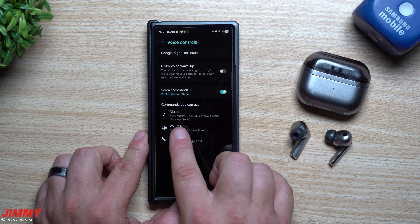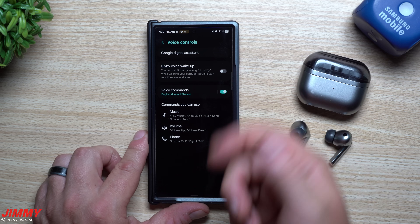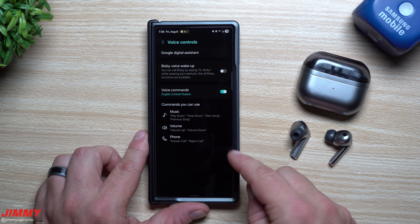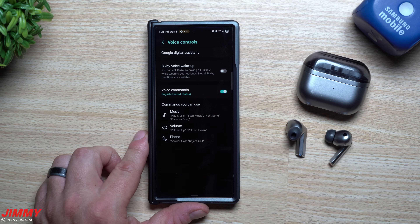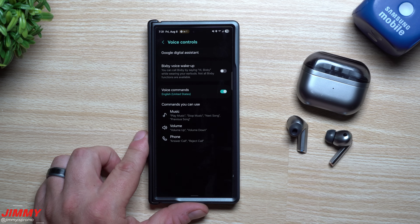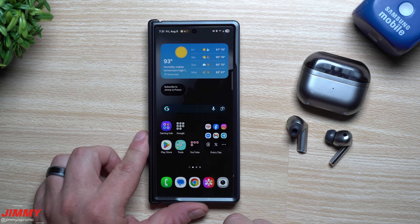Once you've turned everything on, here are some of the commands you can use: play music, stop music, next song, previous song, volume up, volume down, answer call, reject call — plus timers and more. In the demo you can see me walking away from my phone giving all the prompts through the buds themselves, with my watch off, so everything was done purely through the buds.